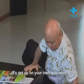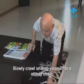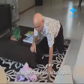To get up on your own, you need to turn onto your side, then slowly crawl or drag yourself to a sturdy chair. Ensure there are no obstacles around you that might cause you to fall again.